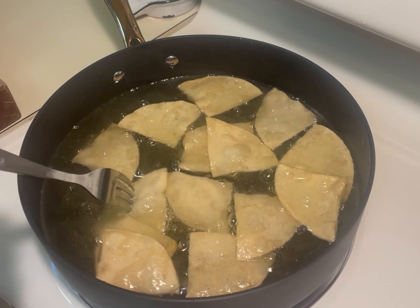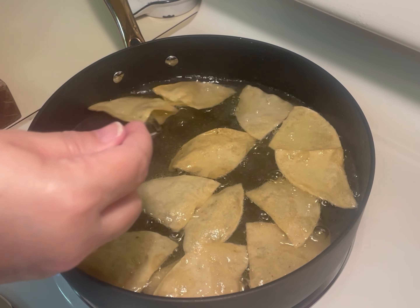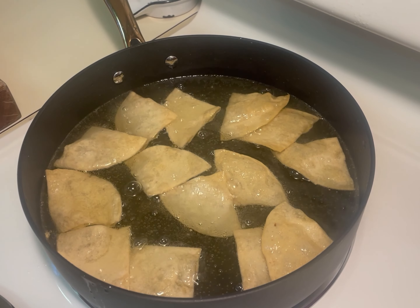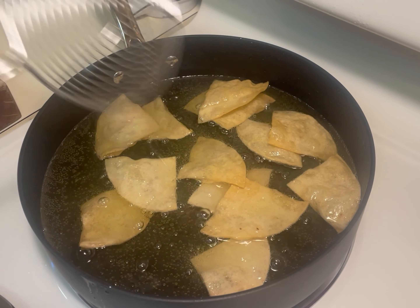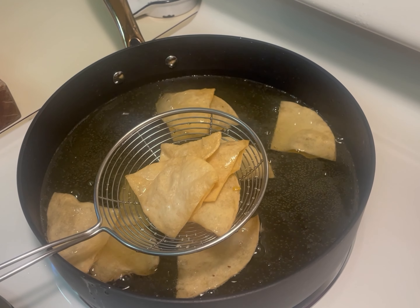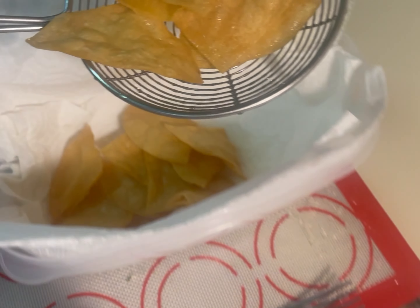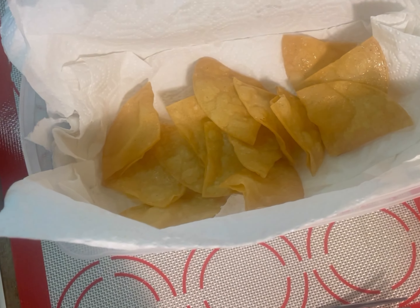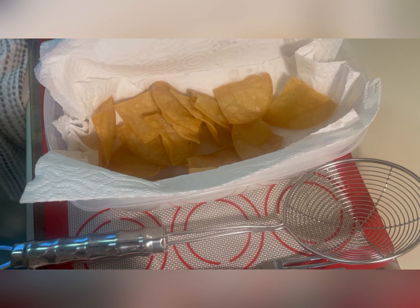And you could use a fork to check the crispiness like I did. Once they are to your liking, remove them from the oil and place them in a container lined with paper towels or napkins. You will allow them to drain a little bit and while still warm, you'd want to add your salt to taste.